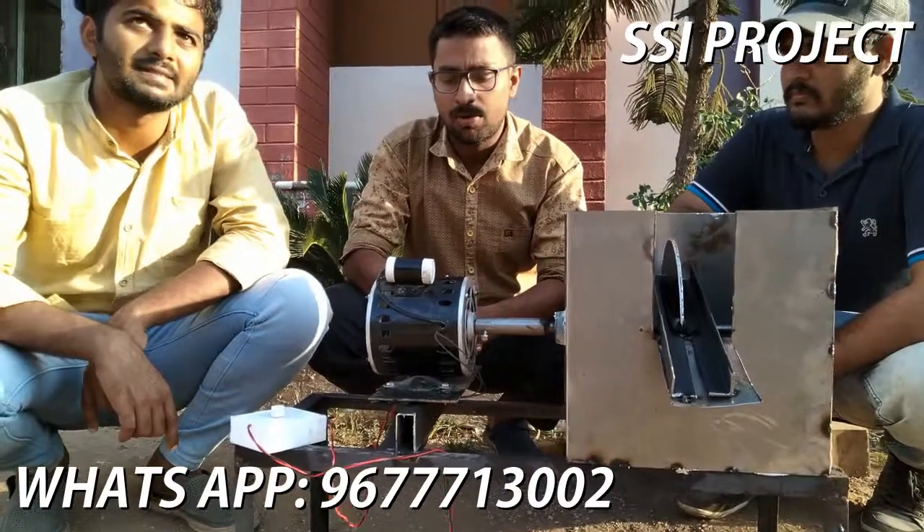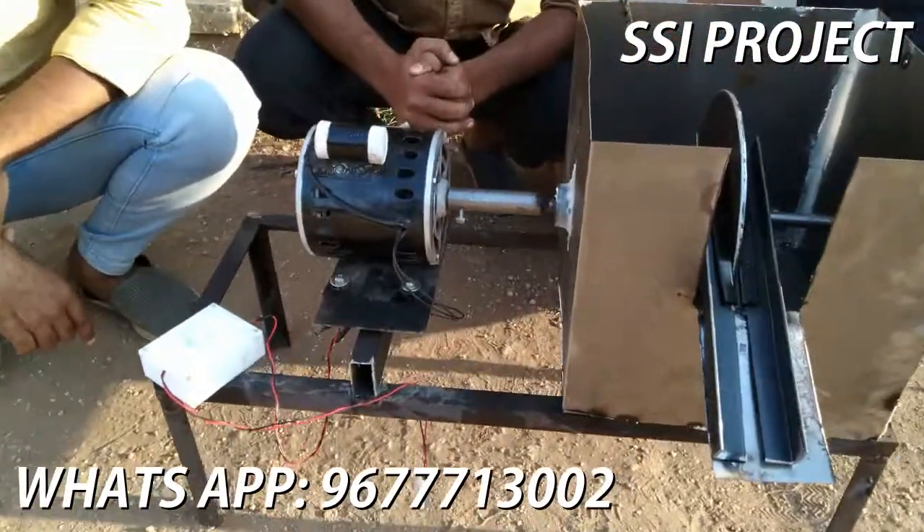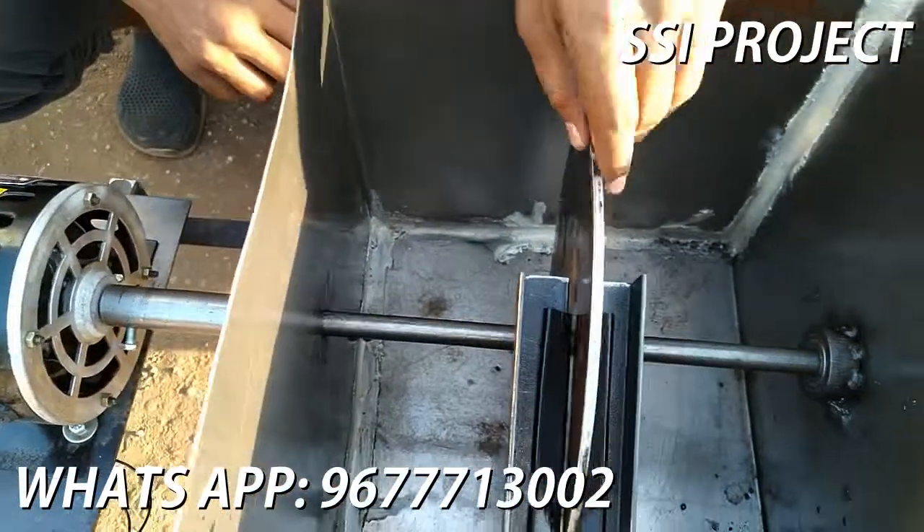The motor is 5400 rpm. The box, the circle and the disc type.